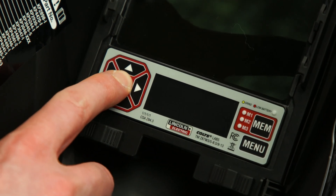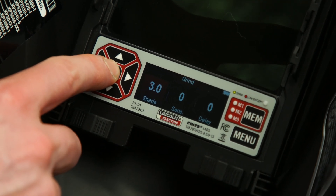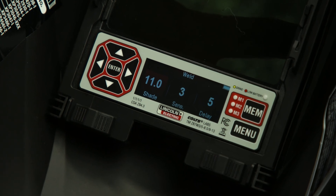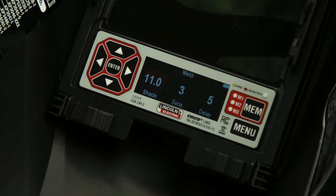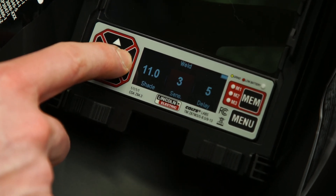First, press Enter to start the user interface, then press Enter again to cycle through the three modes of the helmet: Weld, Cut, and Auto. Once the desired mode is selected, use the right and left arrows to scroll through shade, sensitivity, and delay.